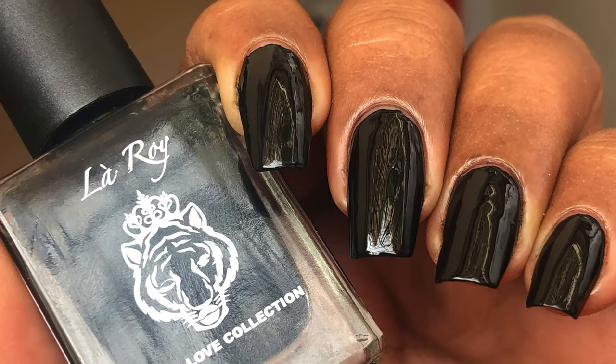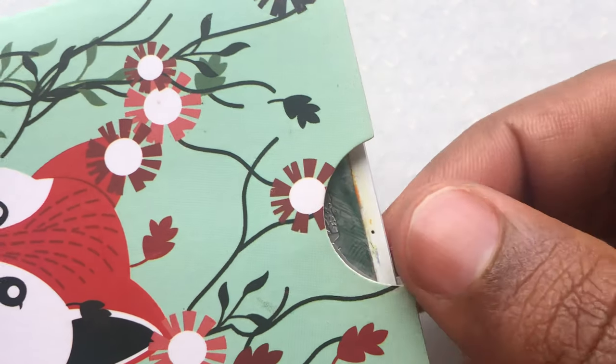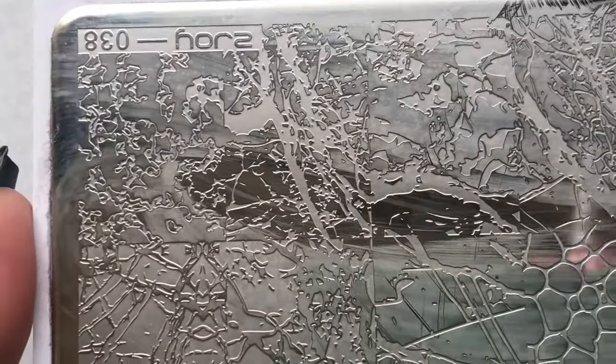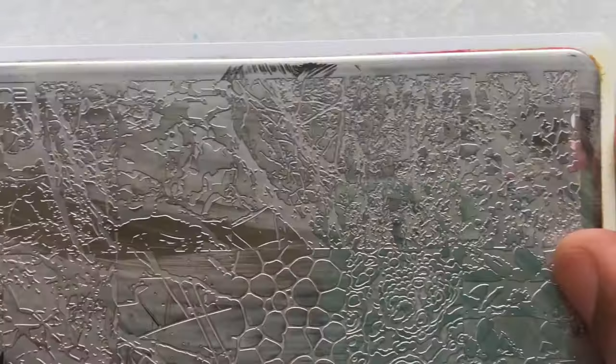Now my base color is completely dried and ready for stamping. I'm using this beautiful stamping plate, S Joy from AliExpress. I have a detailed review video of this plate on my YouTube channel — I'll put the link somewhere on the screen so you guys can check it out.